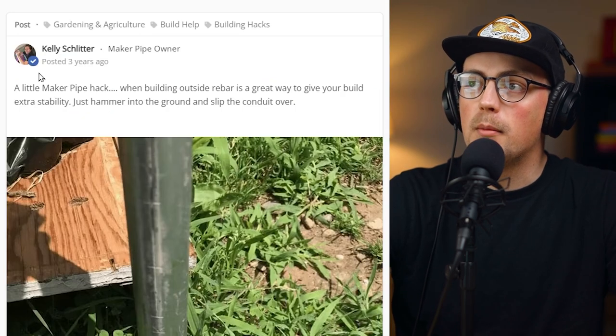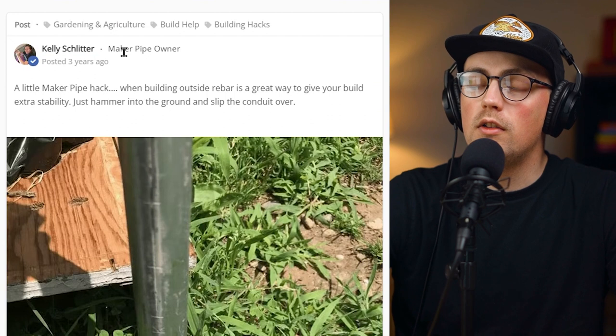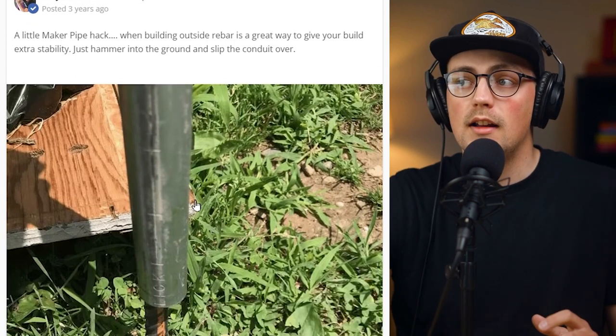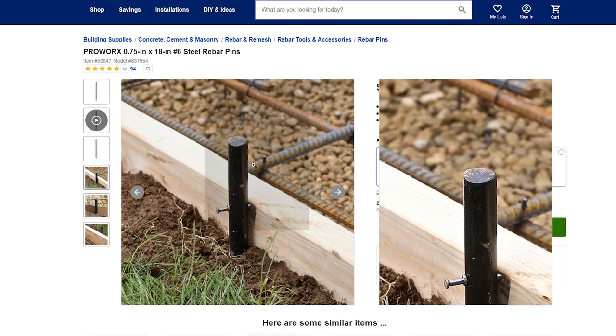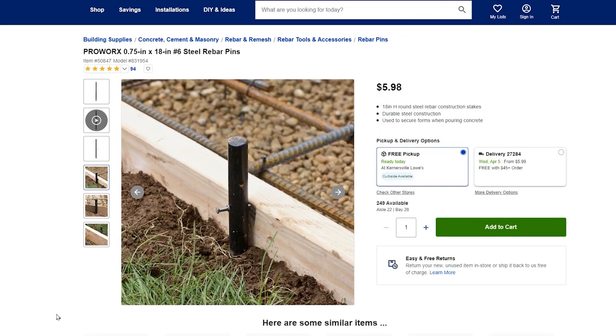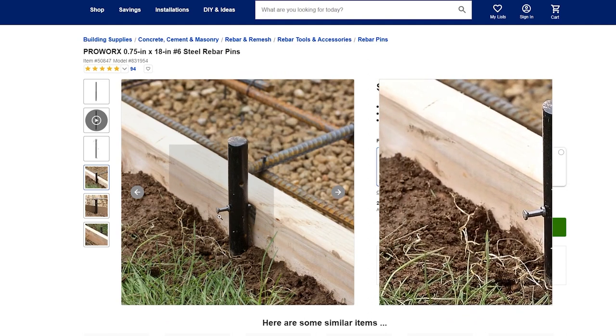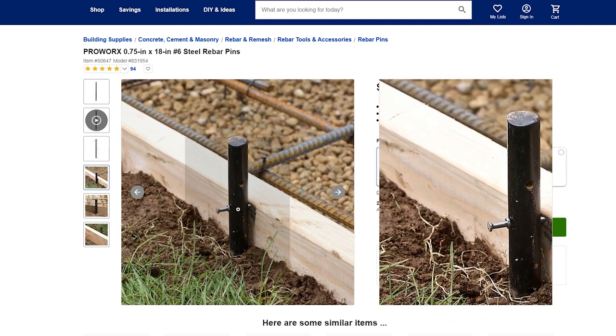Next up is a hack from Kelly. She shared this three years ago and she is one of the owners of Maker Pipe — this is one of the OG gardening hacks. Basically, you get one of these rebar stakes from Lowe's or Home Depot, and you can hammer it into the ground or even use the pre-drilled holes to secure it to a wooden raised bed.